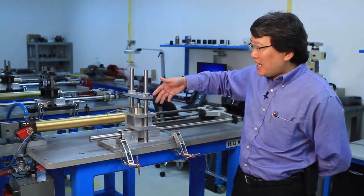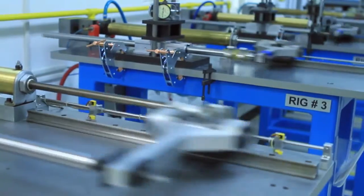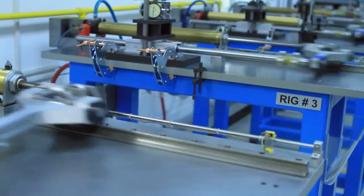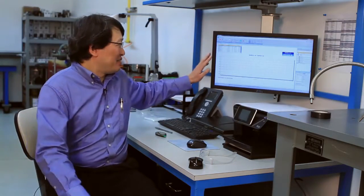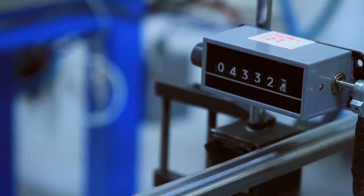There are other occasions where none of these signs exist, but you may still have a failure. More often, you'd want to actually monitor the load variation. One of the things you can do is check the vibration — on this rig, you can actually see the variation we have from the load.